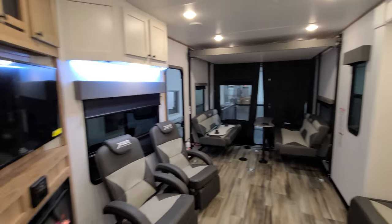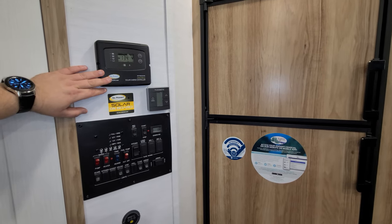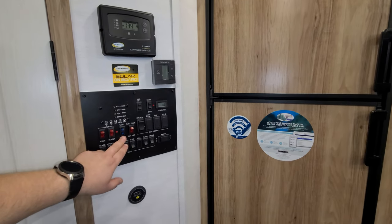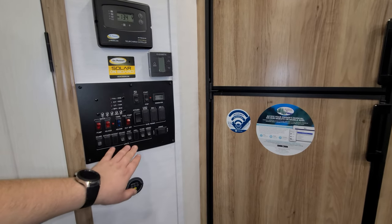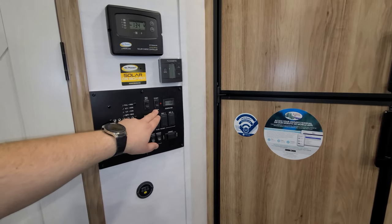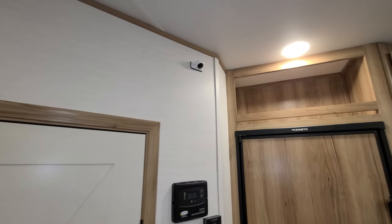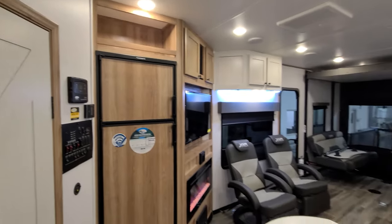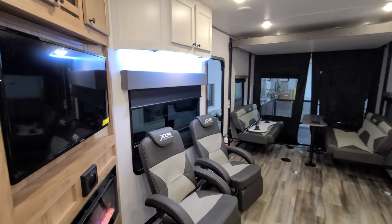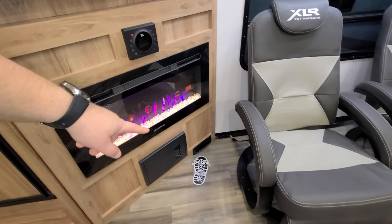Next to the refrigerator area are the main controls. This unit has a solar panel, so there's a 30-amp solar charge controller. You also have a digital thermostat for the A/C and furnace, plus buttons for 12-volt heat tanks, water pump, water heater, light switches, slide, and awning. There's a generator — you'll see it outside — along with an hour meter and a bed up/down button. A cool 2023 feature is an interior camera that lets you see your toy while driving, plus the JBL stereo above the fireplace and the dustpan inlet for the central vac just below.